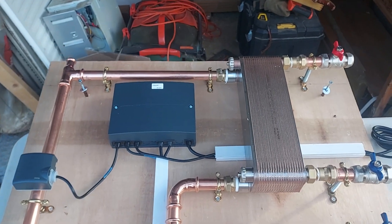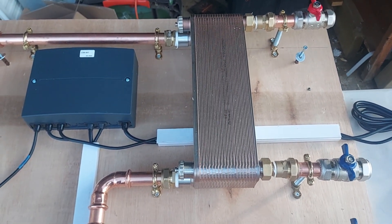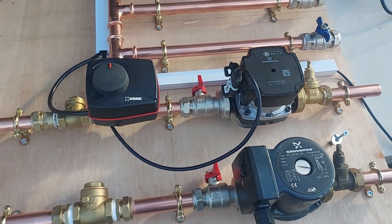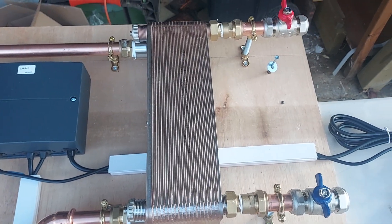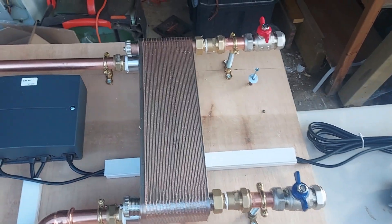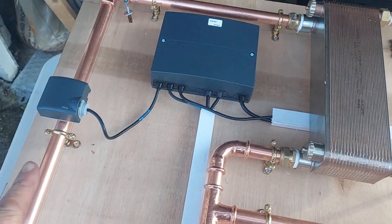We've got the usual plate separation here. Now we need some kind of hydraulic separation because we've got an unmixed circuit for underfloor heating, so we've got a plate heat exchanger. This will be the flow from the boiler and the return to the boiler coming in, and then this forms our distribution header coming down this way.